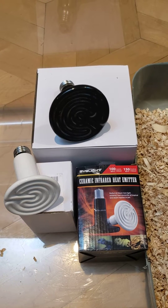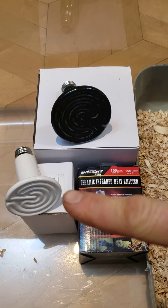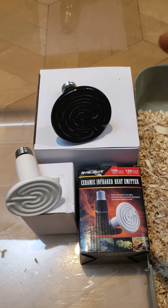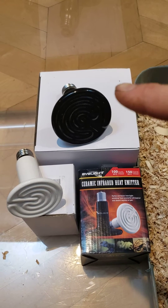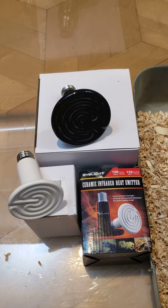I bought one of each basic watt — I have a 60 watt bulb, a 150 watt, and also a 250 watt that is in the heater right now.